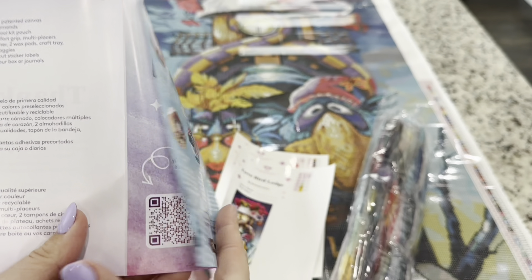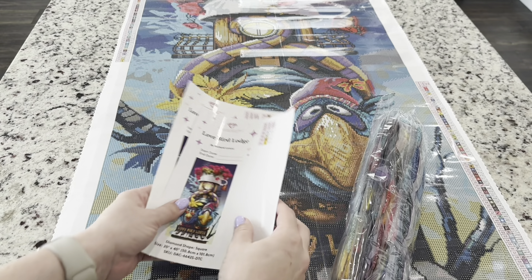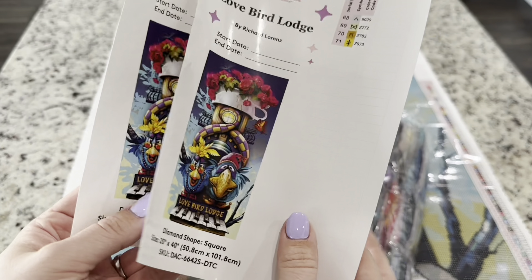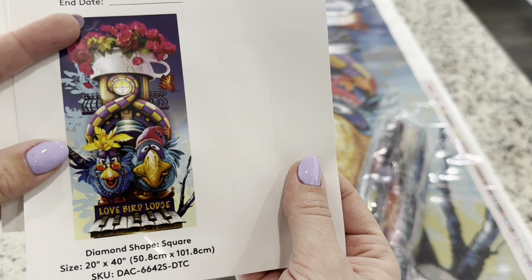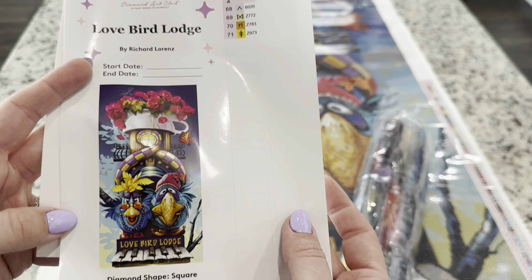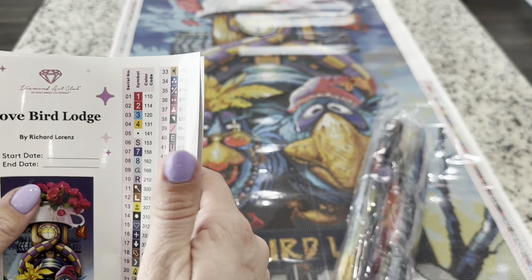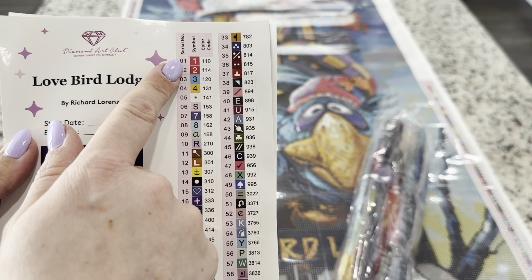Hi friends, it's Lindsay with Emeralds and Fairy Lights, and I'm here today with a sneak peek and a first look. Today the sneak peek is Lovebird Lodge by Richard Lorenz — the super cute Valentine's bird one. It's super fun, it's square, it's 50 centimeters by 101 centimeters, so it's quite a large canvas. Let's look inside.